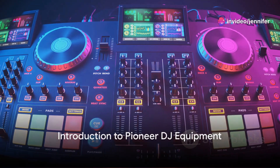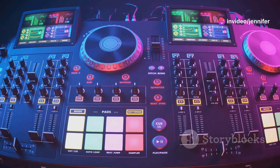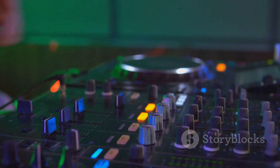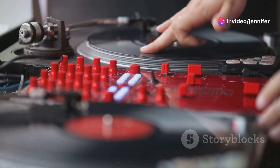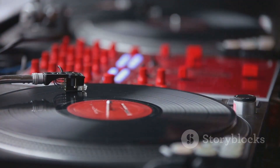Have you ever marveled at how the whirlwind of technology has revolutionized DJ equipment, transforming the art of mixing and music production? Today, the journey through this evolution takes us to two remarkable pieces of equipment from Pioneer DJ, the XDJ-1000 MK2 and the DDJ-400. Both are stellar in their own right, yet they cater to distinctly different levels of DJ expertise.